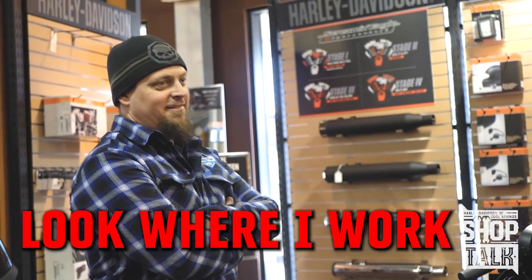Look where I work. Horrible place to work. Horrible. Hate my job.